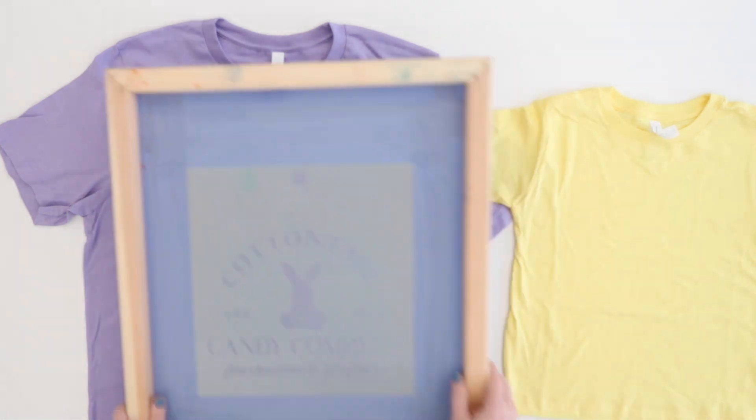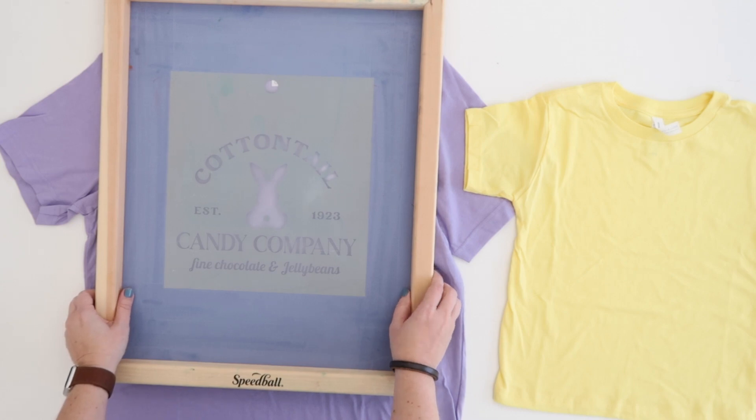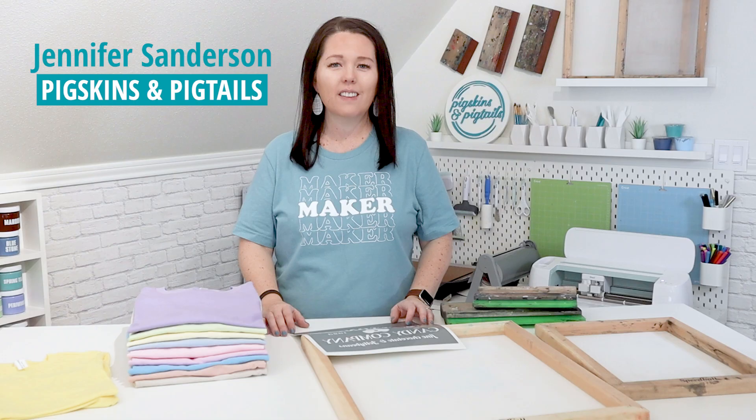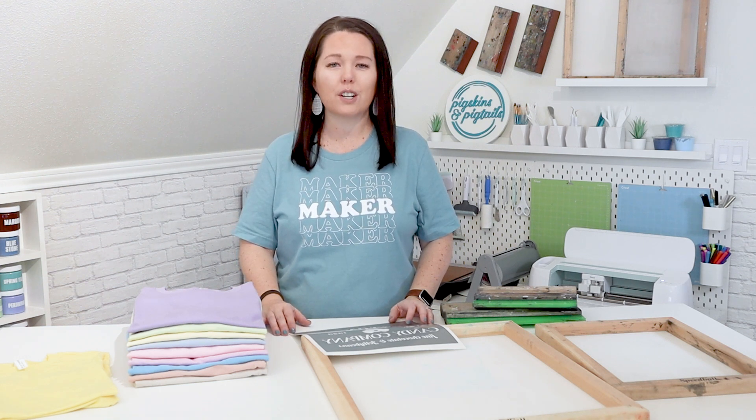If you are making t-shirts for your next family reunion or vacation, you might be wondering how to size the design to fit a wide range of t-shirt sizes. It's Jennifer with Pigskins and Pigtails. I teach crafters how to use your vinyl cutter to screen print shirts at home.